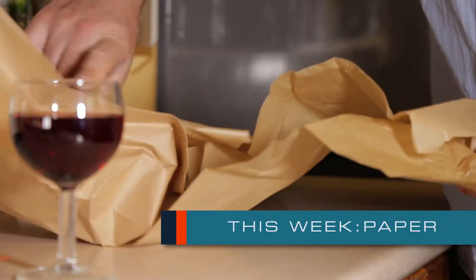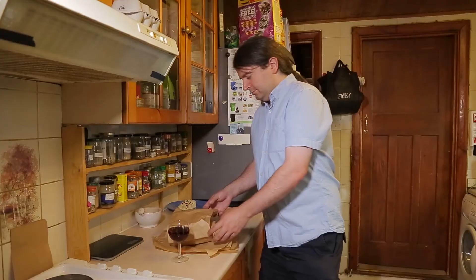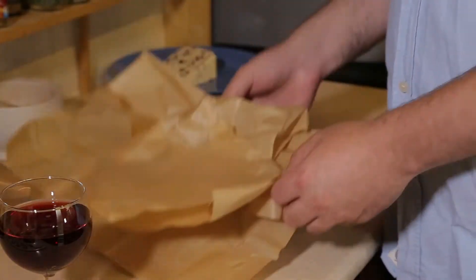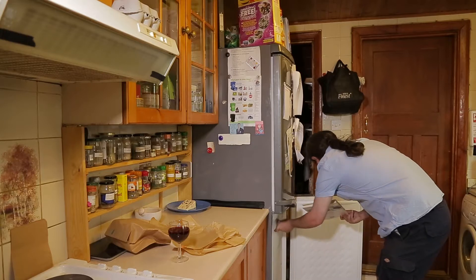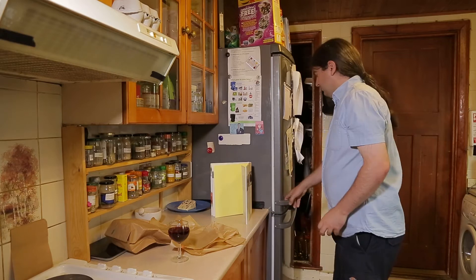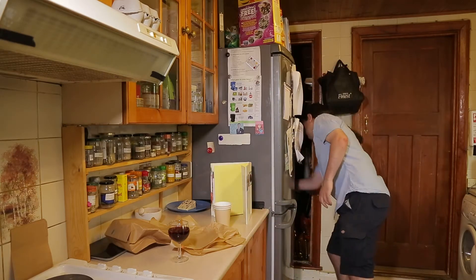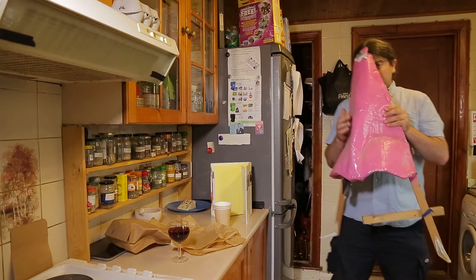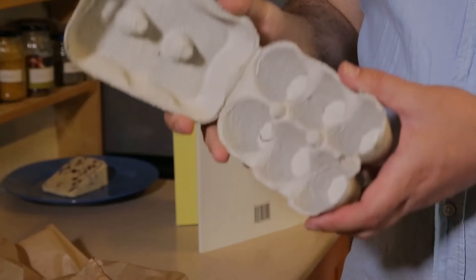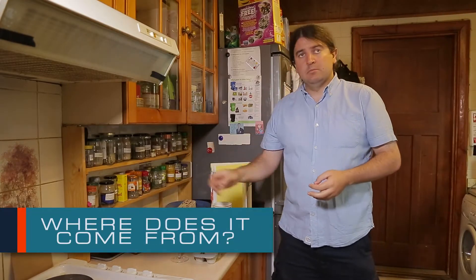The plethora of uses that paper offers is completely fabulous. Paper is used to make shopping bags, greaseproof paper. It can hold many recipes in the form of a cookery book. It is also formed into cups, noses, and the humble egg box, not to mention luxuriously soft toilet paper.